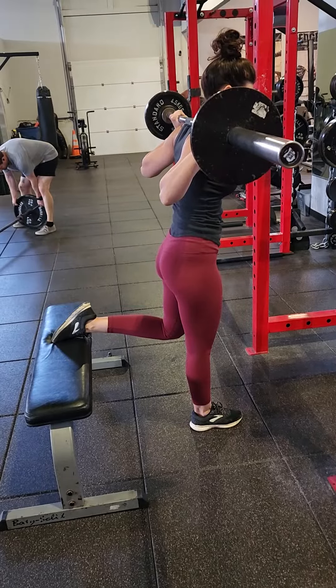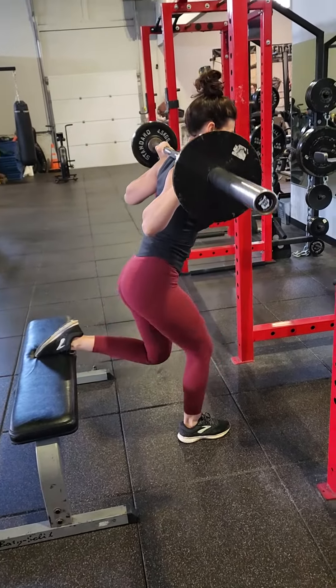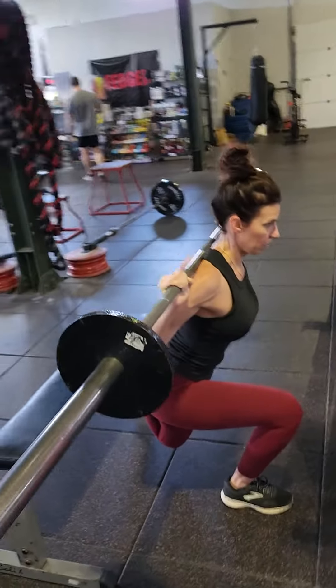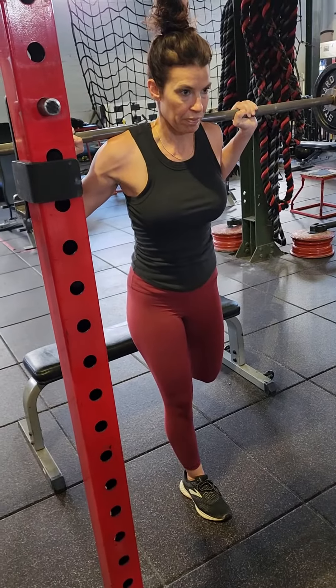You want to maintain even foot pressure in the front leg. Drive straight up and you should feel it all in your glutes and quads on the front leg. You should feel a stretch in your back leg, but that's not really the focus of what we're trying to do here.